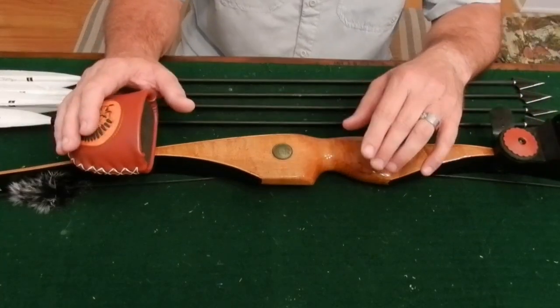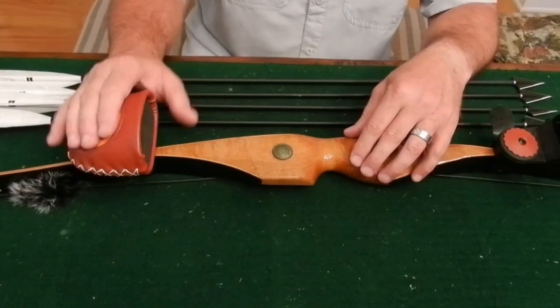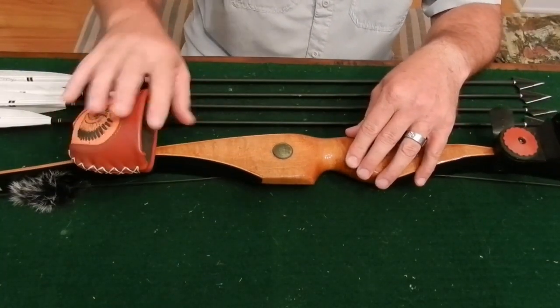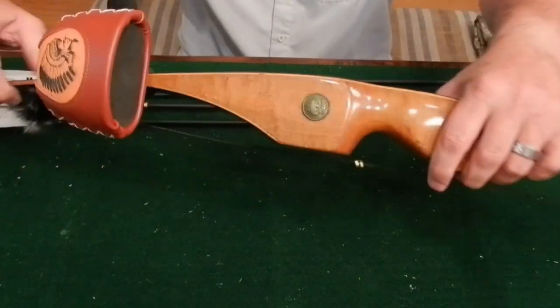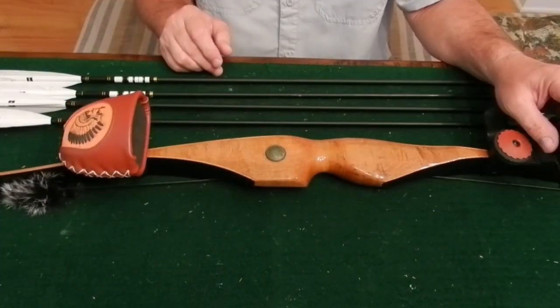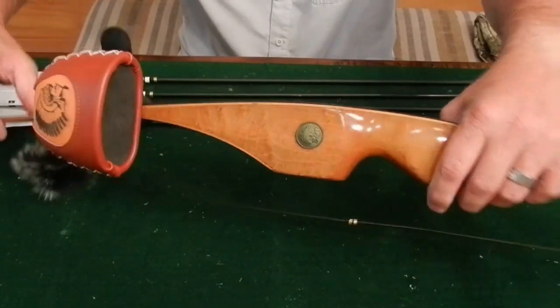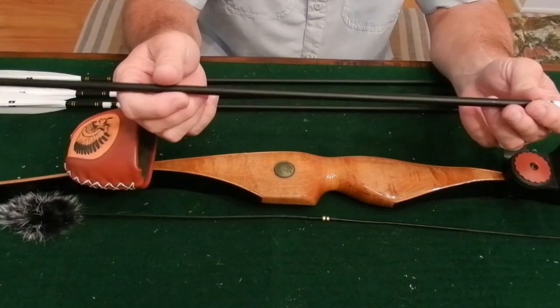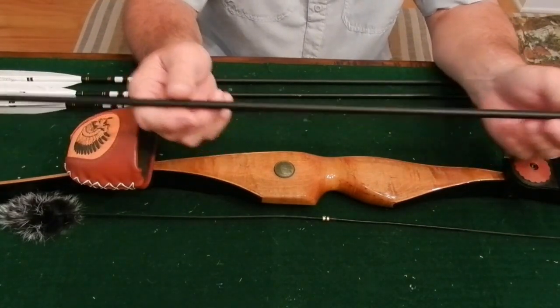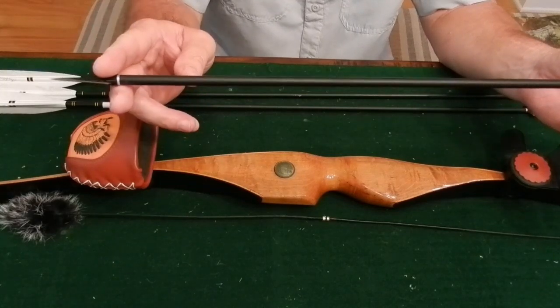They're solid. Once they're on, they don't move, and for the money you really can't beat these quivers. They've got real leather cover on them, really dense foam in them, and the grippers are really strong. You can see this is a brand new one. The arrows this bow is tuned for are 500-spine carbon arrows, 30 inches long, with a 5-inch shield-cut feather on them.